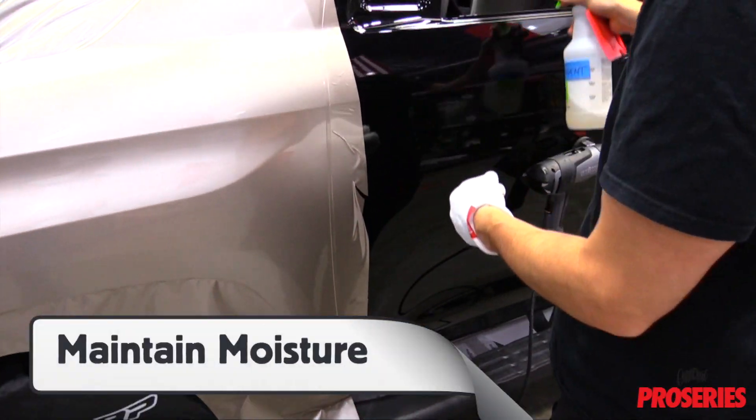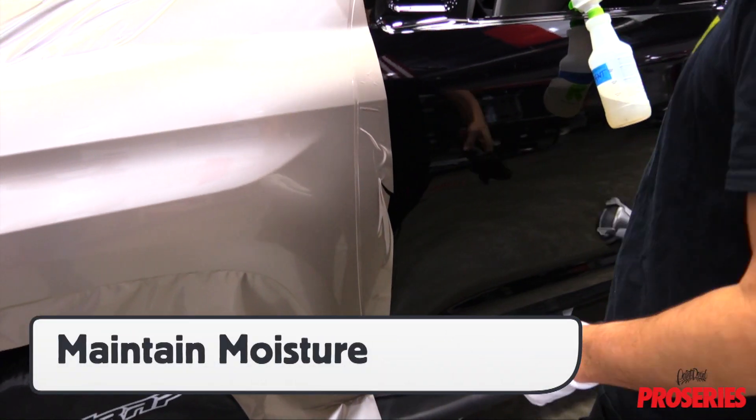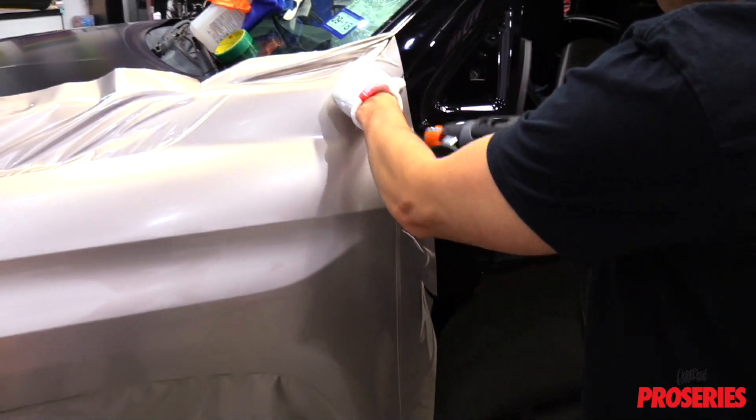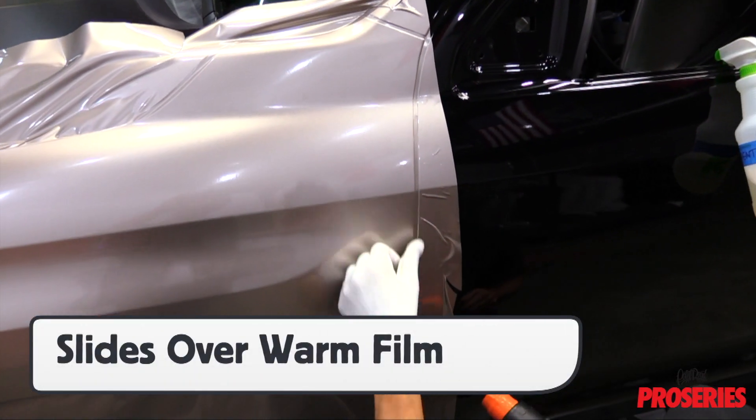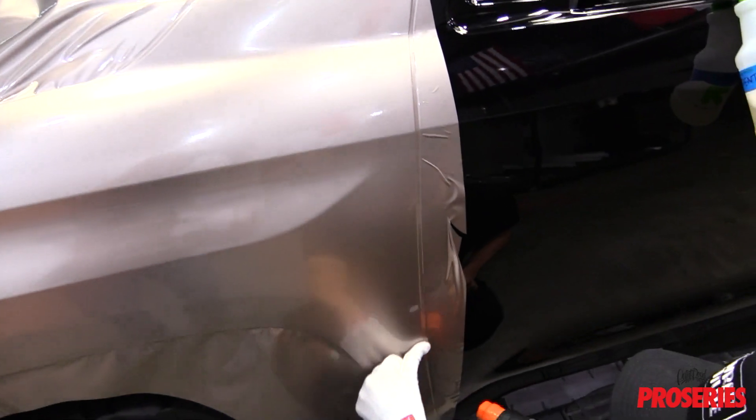Throughout an install, be sure to maintain the moisture in the fabric, particularly when working with high surface energy films like gloss. It especially helps the ProGlove Ultimate slide over wrap film that is being heated, which avoids accidental bunching.